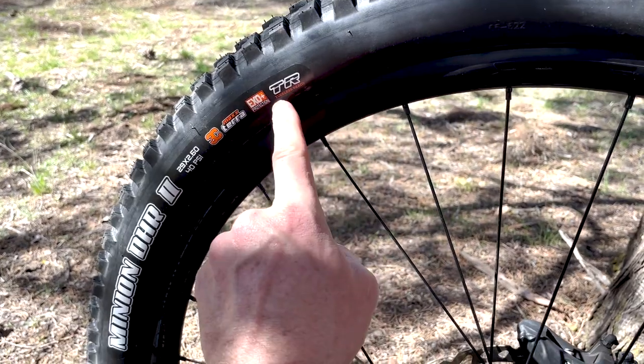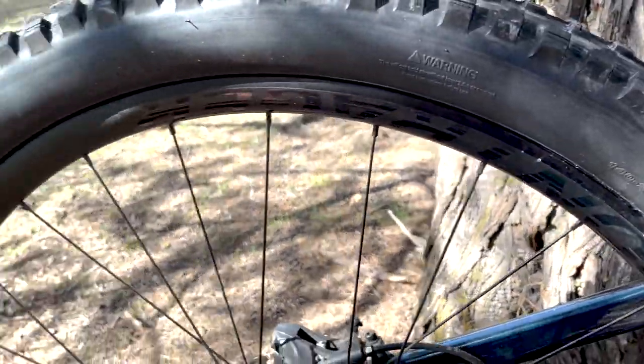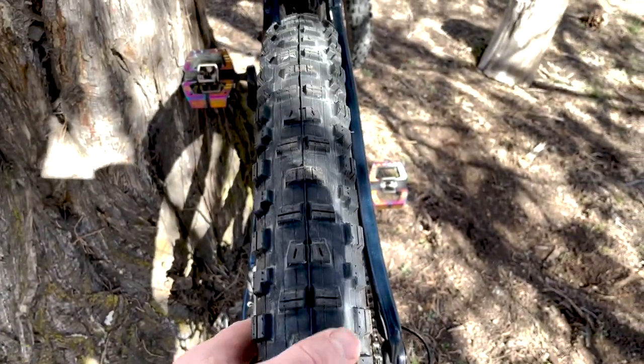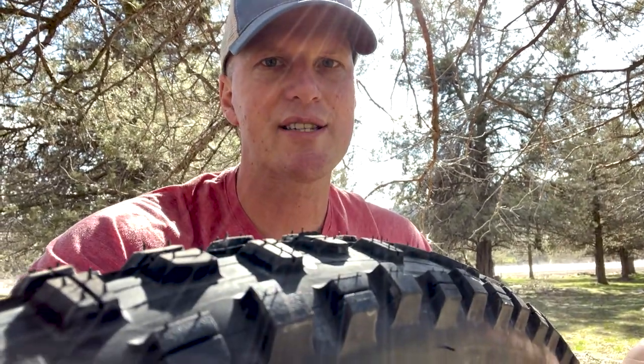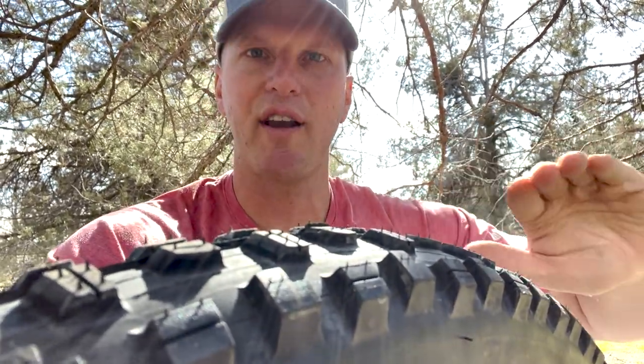I'll do some long-term reviews after riding these tires more and tell you if you really need double down in the rear even with Kushcore inserts. Lastly, TR stands for tubeless ready — you should see that on any modern tire. Yes, I'm running this tubeless with the Kushcore inserts. The DHR2 has got a ton of grip with really nice, tall center knobs and tall outside knobs. I really like that consistent grip the whole way through a turn — none of that sliding-then-finally-gripping behavior. You get the maximum grip all the way through the motion as you angle the tire over.